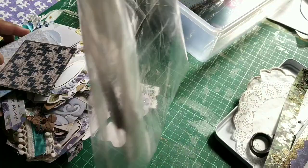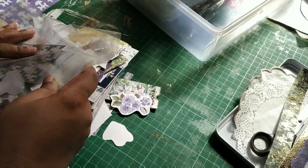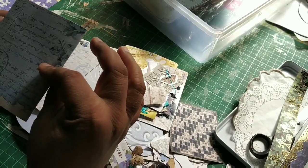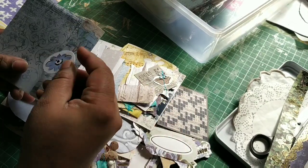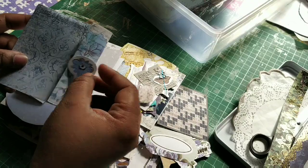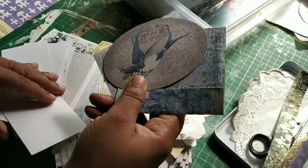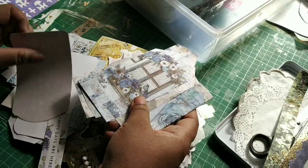I have my die cut stash here. I've sorted through everything — like this one I can make into a tiny booklet sort of thing and add a closure. I'm going to decorate it slightly. First I'm going to separate the actual die cuts from the ephemera part, then I'll show you how I've made these.